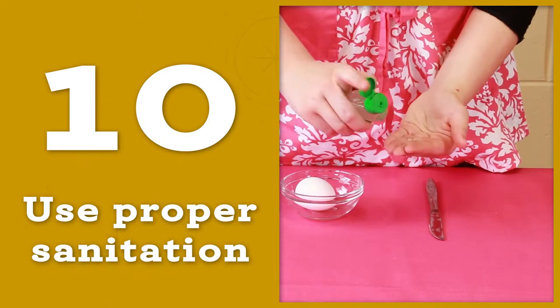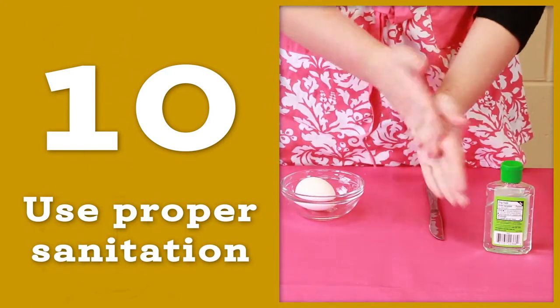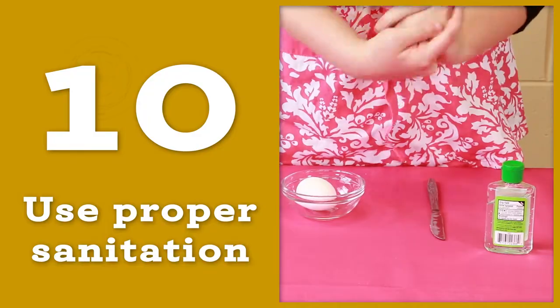Use proper sanitation techniques. Do not use your hands for mixing, and avoid wiping your hands on your apron or pants.